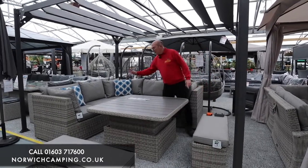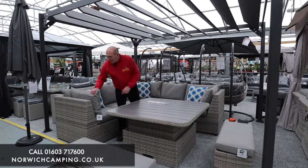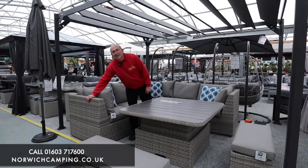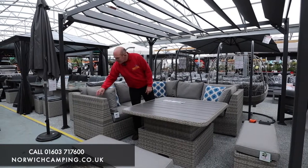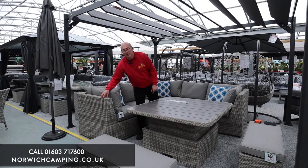All Lifestyle Aruba furniture has aluminium frames, so nice and strong. It's not going to rust, it's maintenance free. It's all covered with a UV stabilised weave designed to be left outside, equally at home outside, but you can also put it in your conservatory as well.